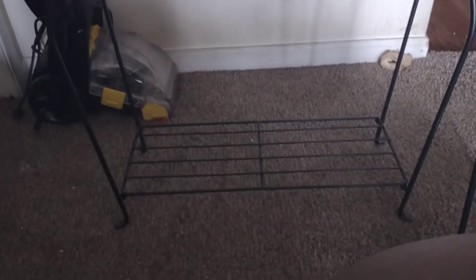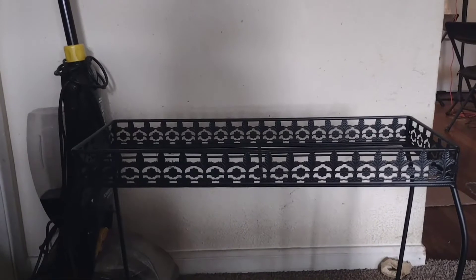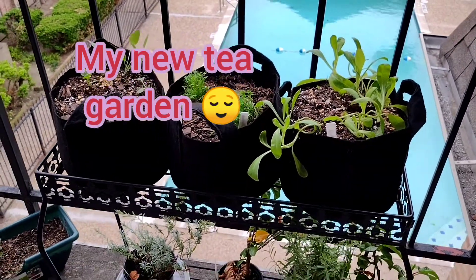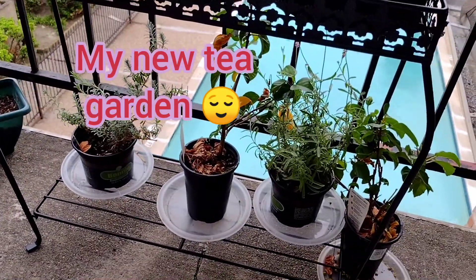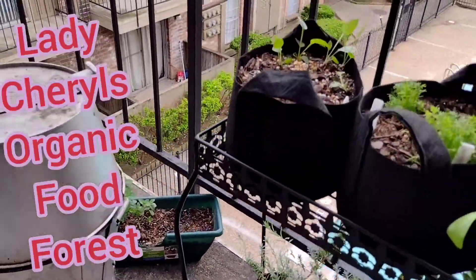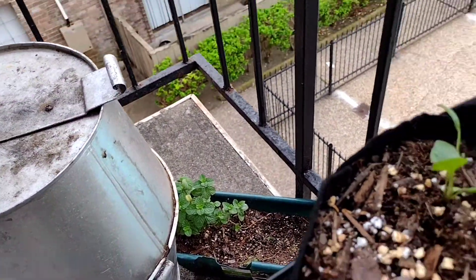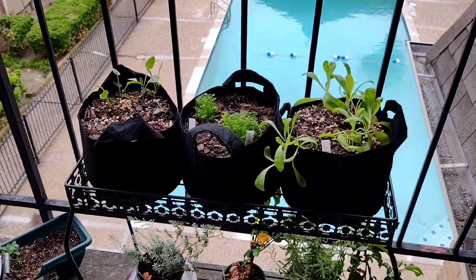Since everybody's sharing their Spring Outdoors 2021 project, I guess I would show mine. I decided I'm going to go ahead and set me up a tea garden like Lady Cheryl. This is such a wonderful idea and it's really close to my kitchen. And as y'all can see, my back porch is off the chain so I decided to share some love with the front porch.